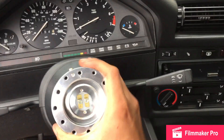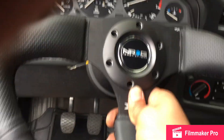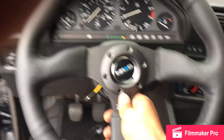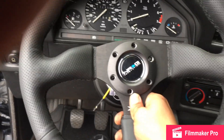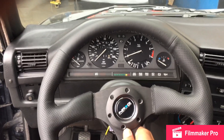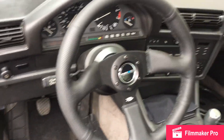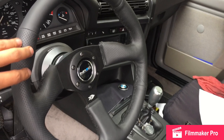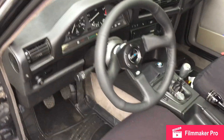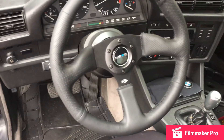That way you don't have any wobble when you're moving your steering wheel. Then we just have to align the steering wheel and make sure that everything is straight, install the bolts, and torque them with the Allen key. Here we have the final product — the NRG steering wheel. It's made out of leather, we have the quick release right there and the short hub. Looks pretty good on the car.